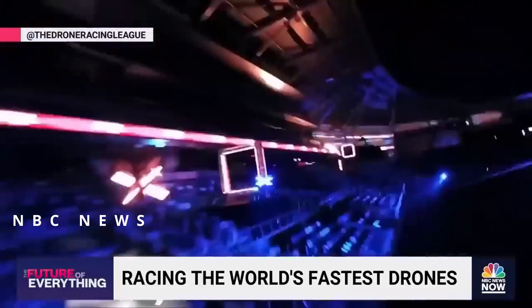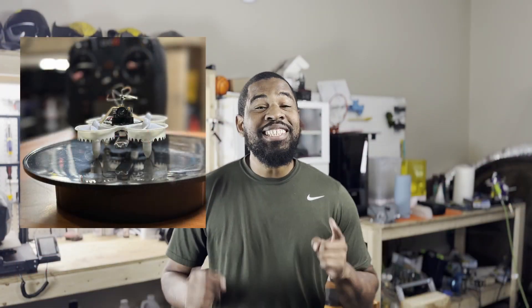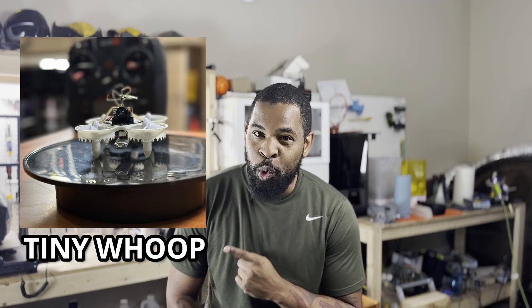Drone racing has everything that makes pro sports a big business. But this right here, this is called a tiny whoop. You heard me right, a tiny whoop. It is a modified blade inductrix. I'm going to 3D print my own tiny whoop mini drone.